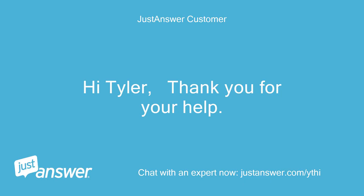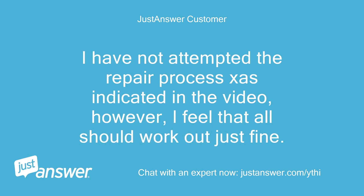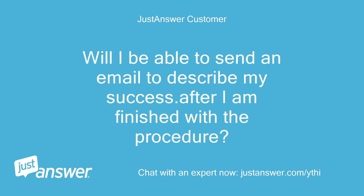Hi Tyler, thank you for your help. I have not attempted the repair process as indicated in the video; however, I feel that all should work out just fine. Will I be able to send an email to describe my success after I am finished with the procedure?